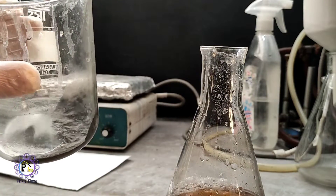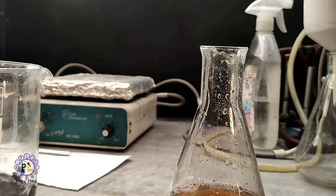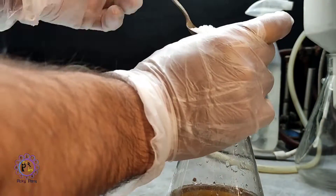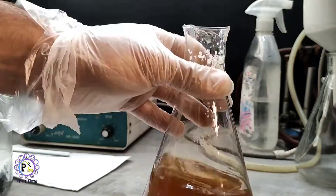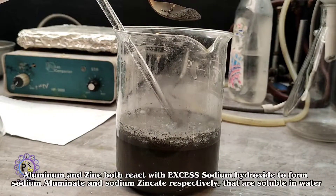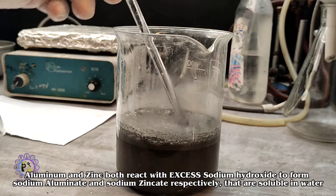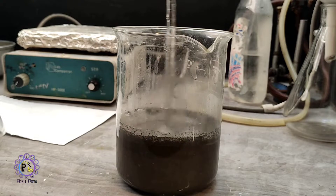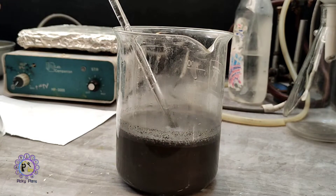The sediment looks quite dark due to the zinc powder. For the second reaction to drop remaining gold, I add excess sodium hydroxide to bring the pH of the solution as high as possible. This time I'm using aluminum powder to drop the remaining gold. As you can see, the reaction is more intensive than with zinc powder.